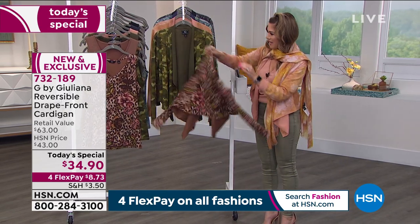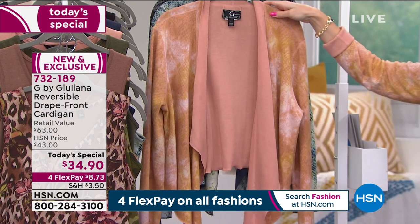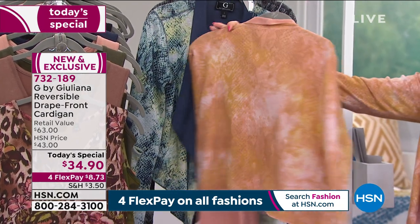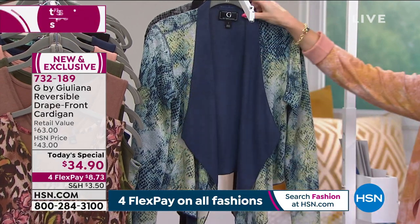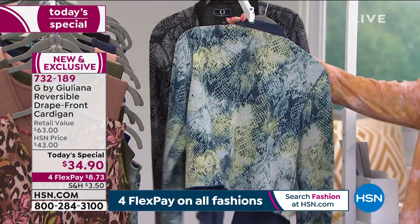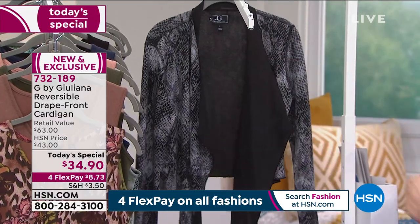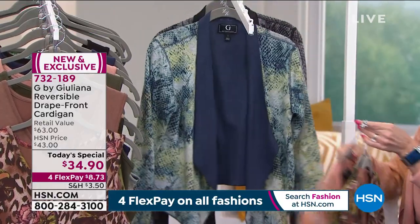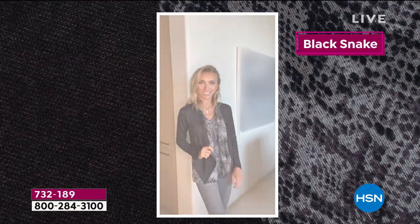Here's the mocha leopard, here's the olive camo, here's the dusty apricot snake — that soft, subtle, almost muted animal print. Here's the navy snake, very very popular; I wouldn't wait on the navy snake. And we do have it in the black snake as well.